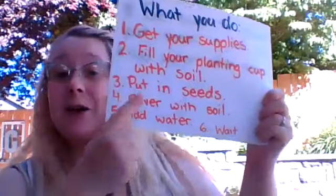Now, let's put in the seeds. Take two or three of your bean seeds — you'll find those in your activity kit as well — and set them on top of the soil that's in your cup. One, two, three, right there.